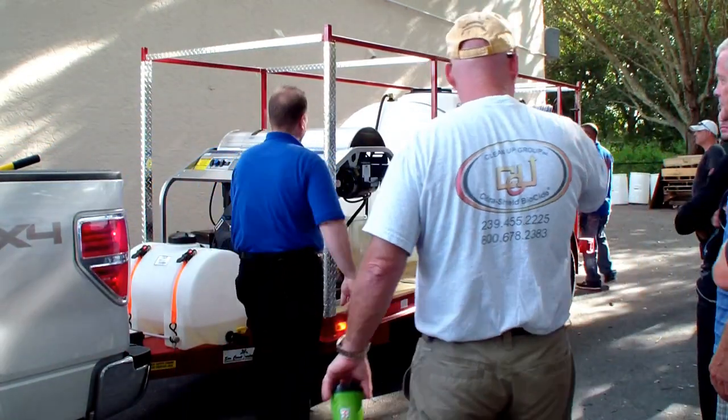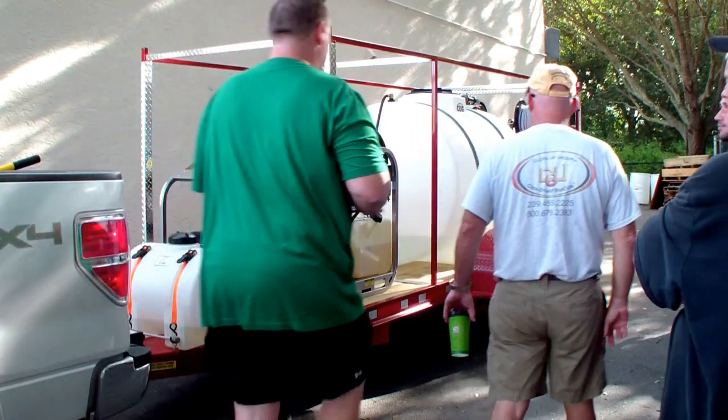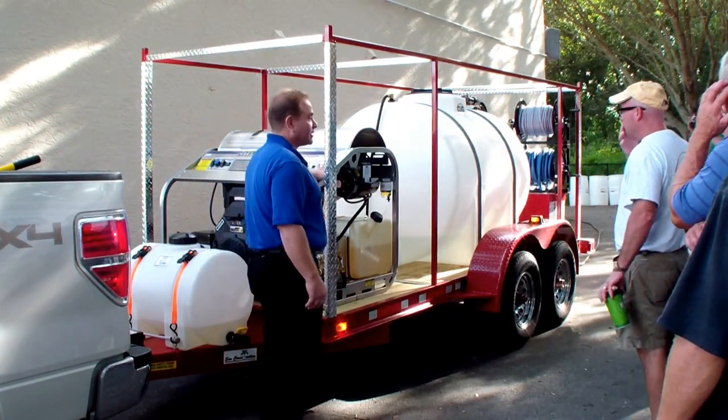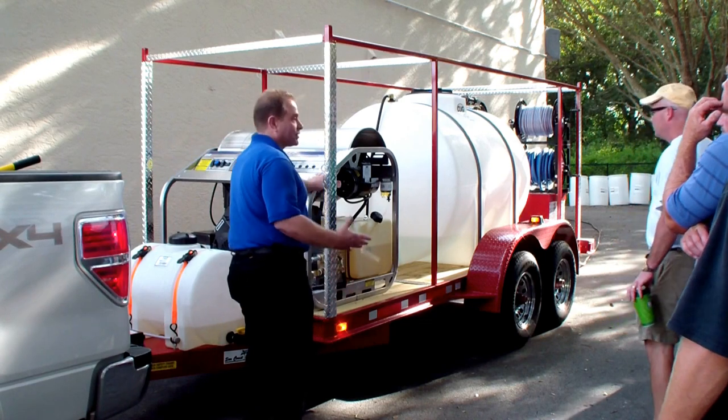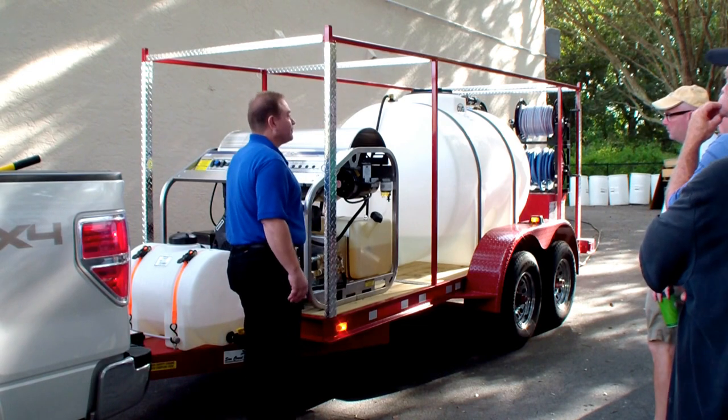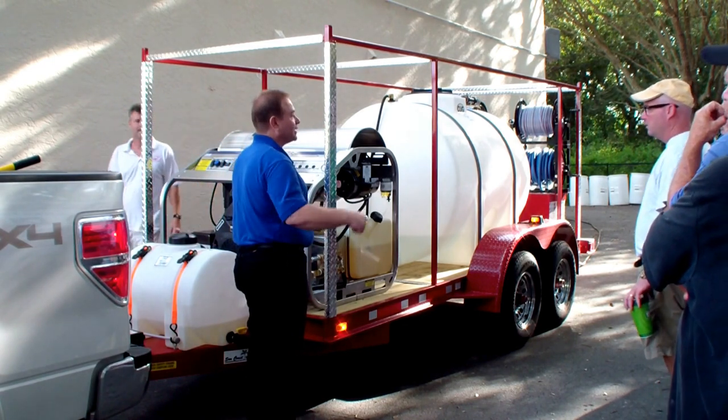Pay attention, fellas. This is a Hydratec non-water fresh water unit — their top of the line right now. It's got a 30-horse solar. It pumps at about 3,500 PSI at 9 gallons a minute.